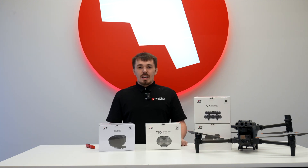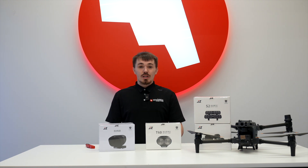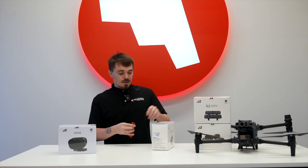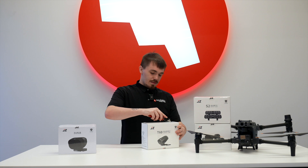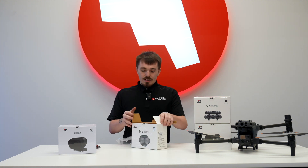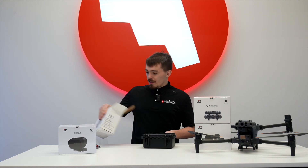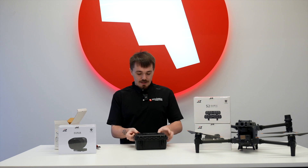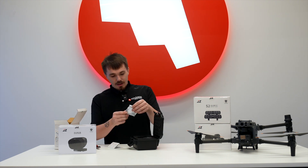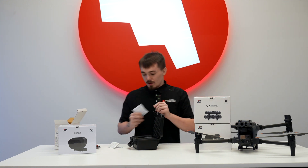Today I will be unboxing the T60 Matrix Lamp as well as the H10 Matrix speaker from Jay-Z for the DJI Matrice 30 series. We'll start out with the Jay-Z T60 Matrix Lamp. Jay-Z does a very good job with their consumer packaging — pretty much every big payload comes with a hard shell case. You'll get your product manual as well as your warranty card, and this one also comes with the mounting bracket, which we already have mounted on for a quick release.